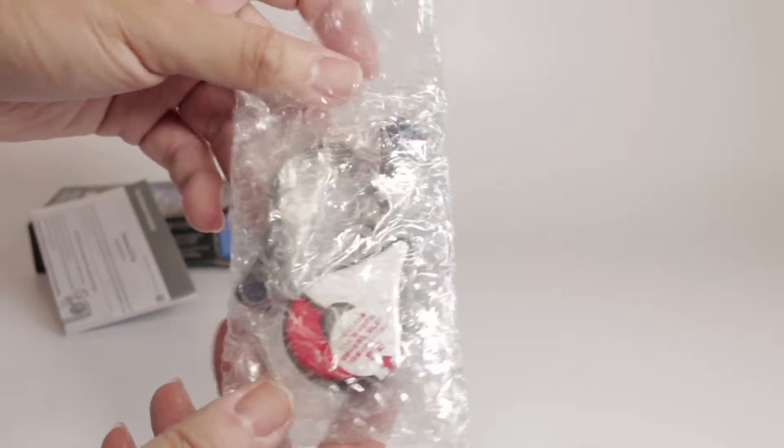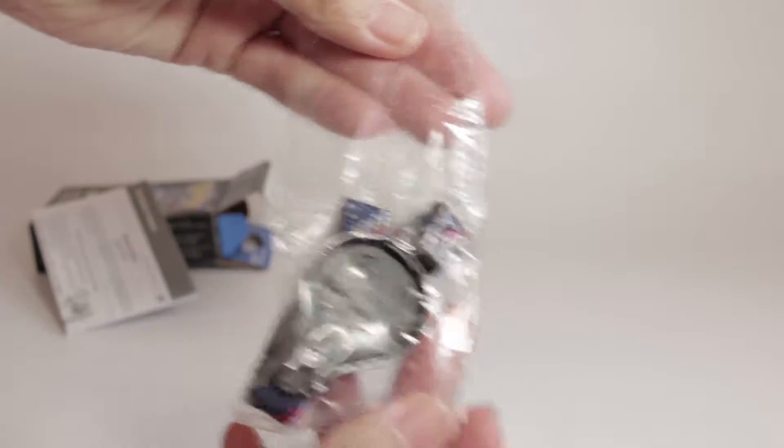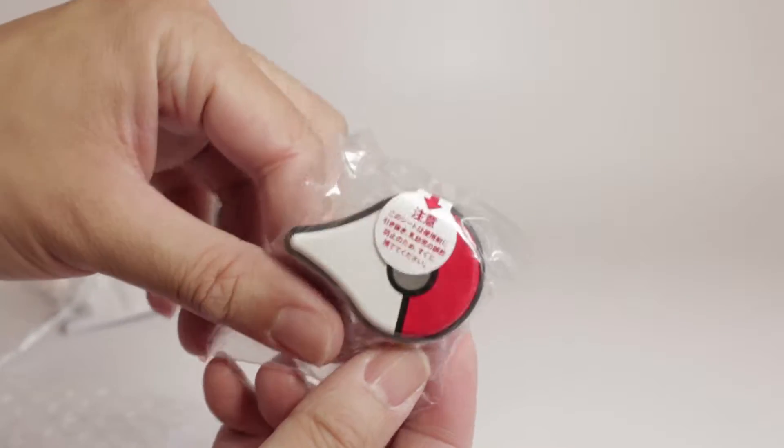You have the instructions, you have the wristband, and you have the Plus device itself. It's a little bigger than I thought it would be.